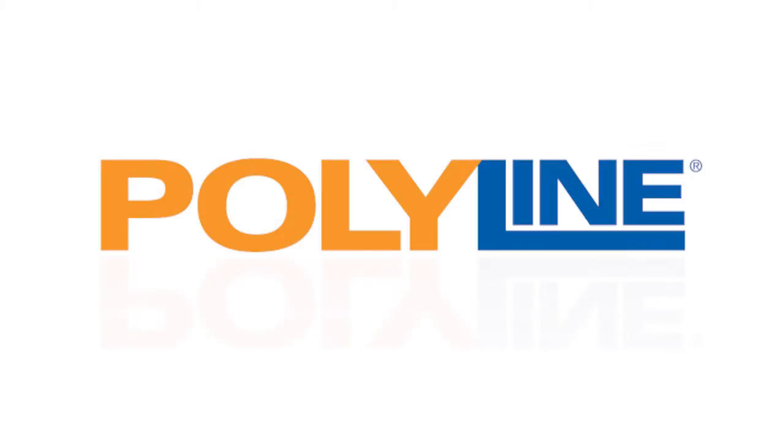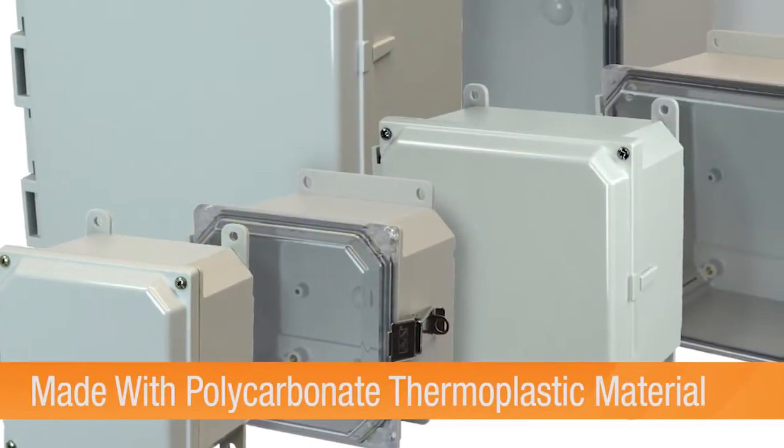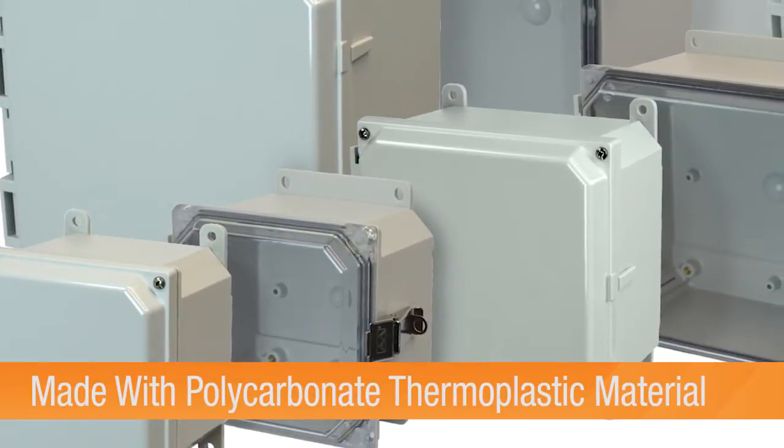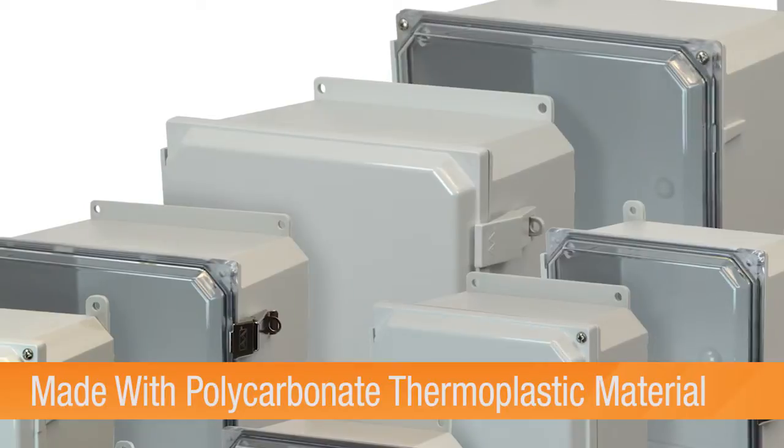Allied Molded Products Polyline Series, launched in 2011, provides an additional non-metallic enclosure solution for contractors and customers alike who require protection for sensitive electrical and electronic components for indoor or outdoor environments.